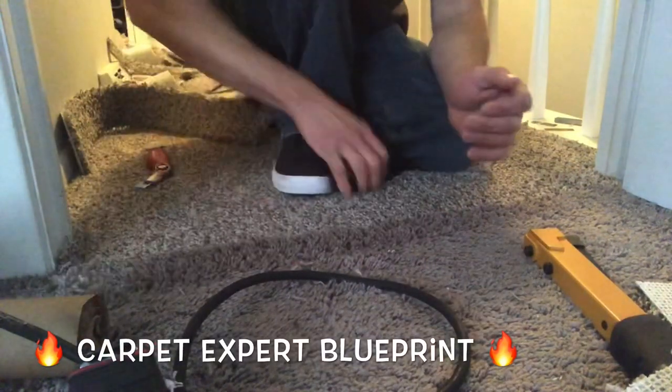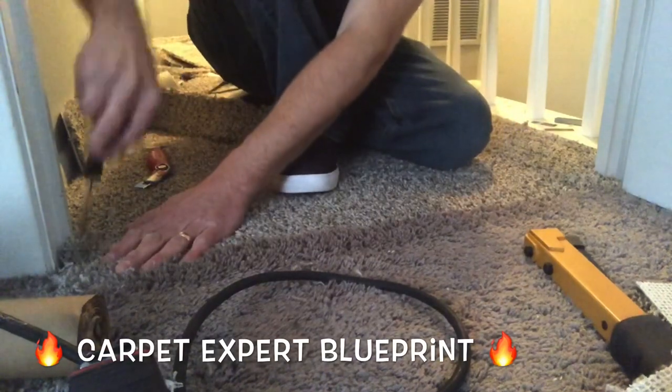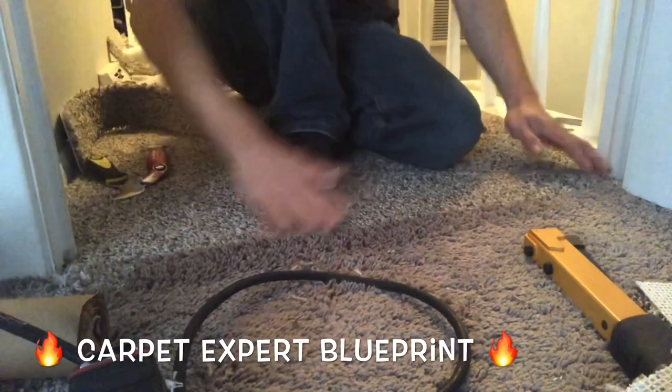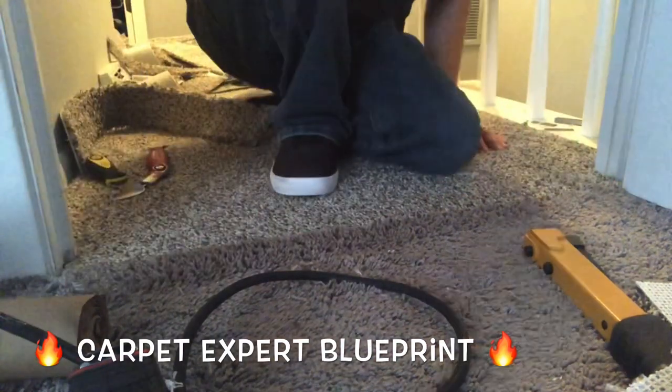Blend it together and that's all there is to it. If you have any questions about the carpet and flooring industry, I want you to comment below. I'm going to create a follow-up video answering it for you, and I'll see you on the next one.